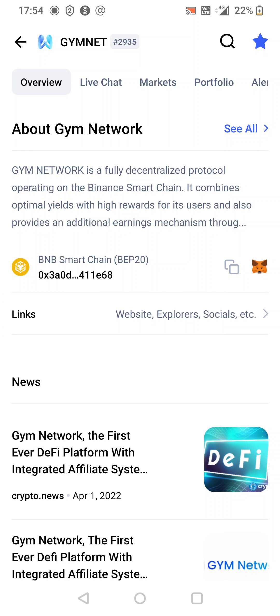We're going to jump over to PancakeSwap via MetaMask — open up a browser and hit PancakeSwap.